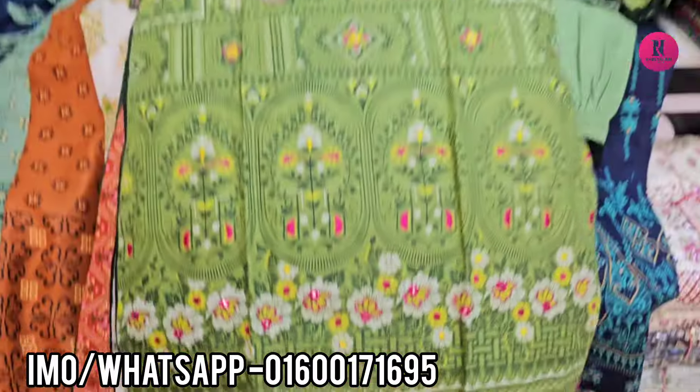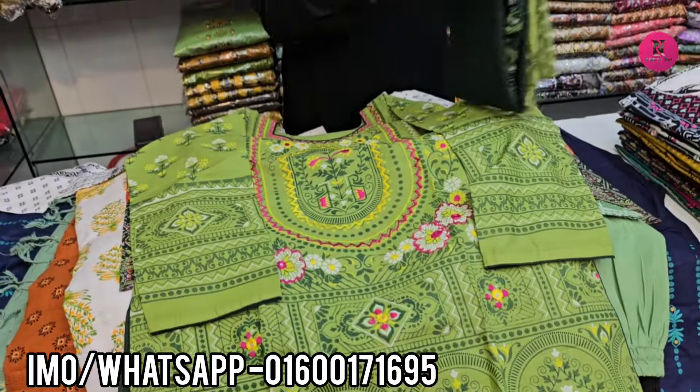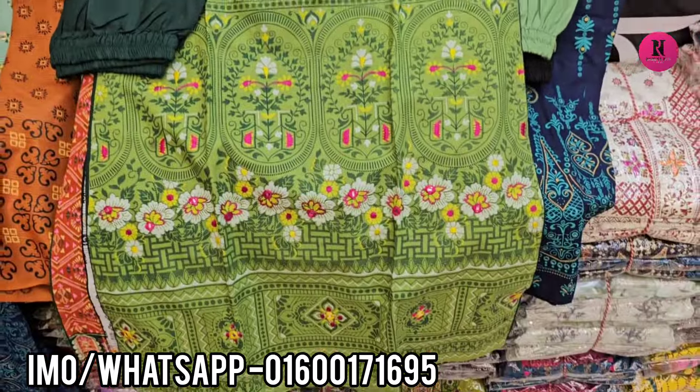This is the design shop in the house, and this is the design shop in the house.